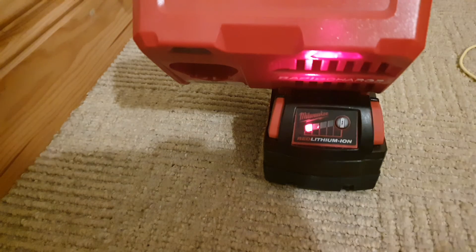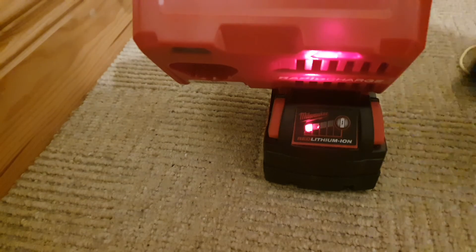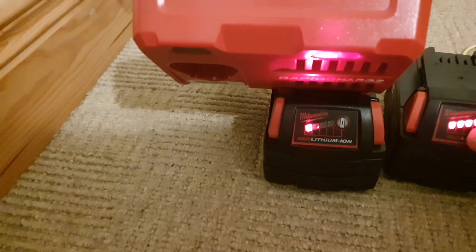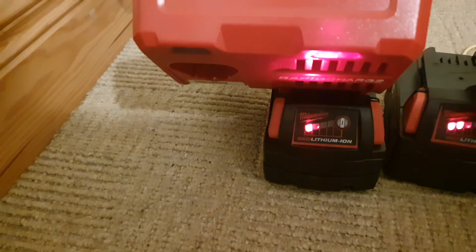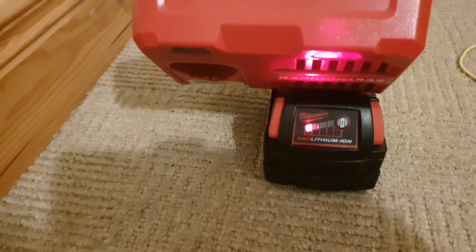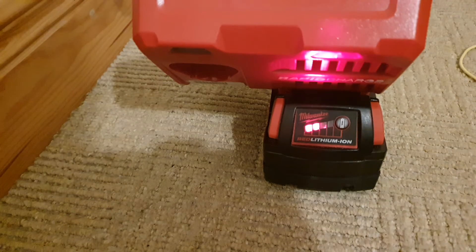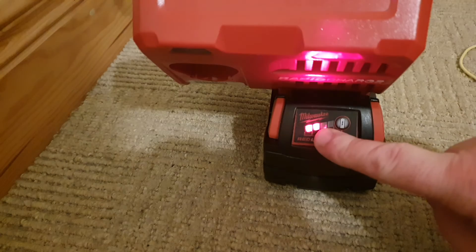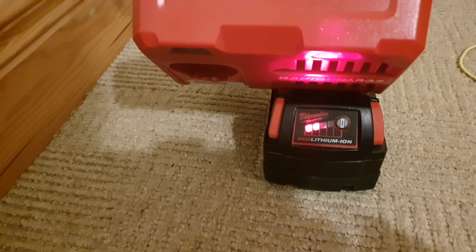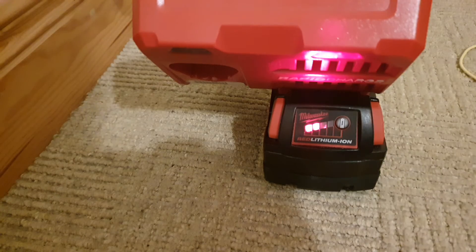I'll charge it until it comes up to 2 or 3 bars — charging it all the way so you can see the difference between the two batteries. That booster battery was already fully charged. I paused for a while and we've got 2 bars now. I'll let this charge away until it gets 3 bars. Once it hits 3 bars, I'm going to remove it from the charger and put it into the tool I have here.